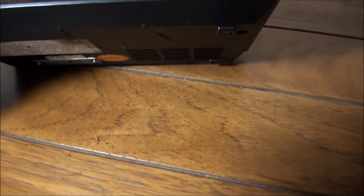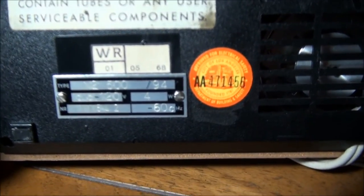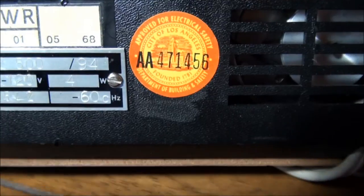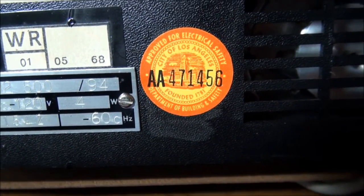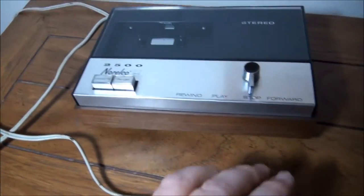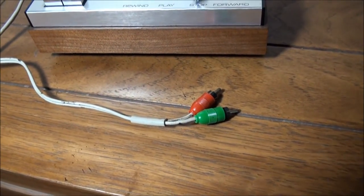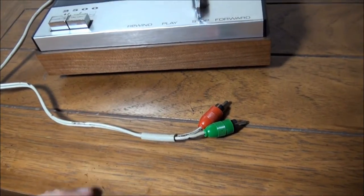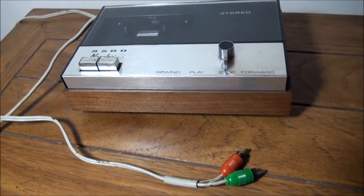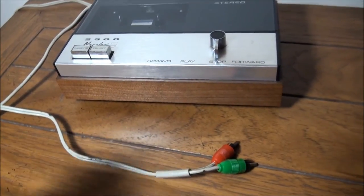Turning it over and looking at the bottom — nice walnut case. Looks like it was made in the fifth week of 1968, and it looks like it might have been used in Los Angeles for a while. There are some cord burns on the bottom. It comes with RCA phono plugs for your stereo. Kind of ironic — all the time I've had these European DIN connectors that are hard to plug into my stereo system, and now that I have a stereo system that uses European DIN connectors, I get a cassette player with phono plug connectors and still had to get an adapter cable.